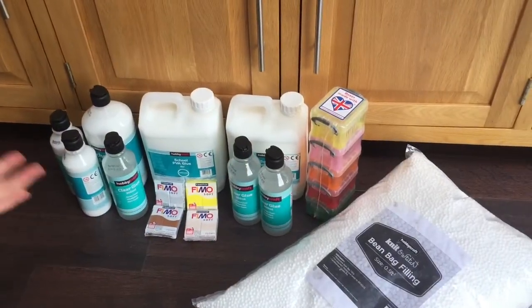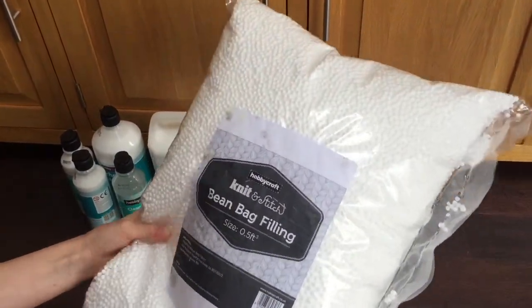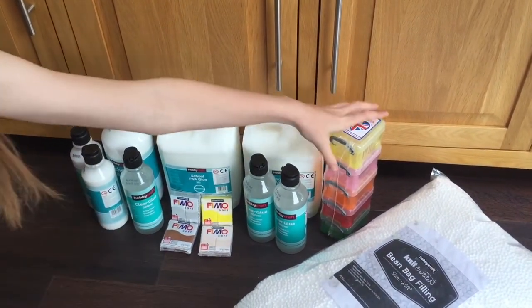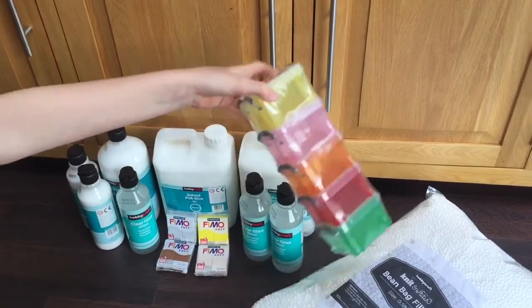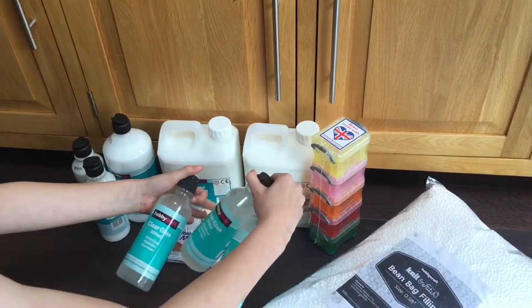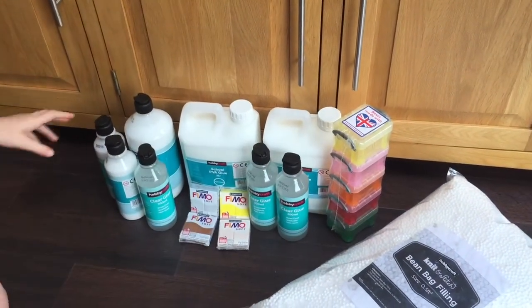I'm going to do a little haul on what we got. The first thing we got is this bean bag filling, size small, and that was £5. Then we got these coloured pots which we thought were really pretty, and those were £3. Then we got three clear glues, and these were £3 each, adding up to £9 in total.